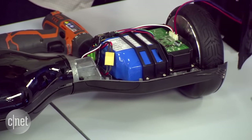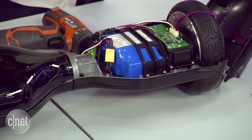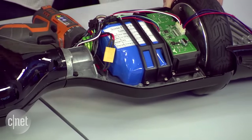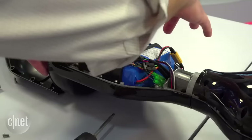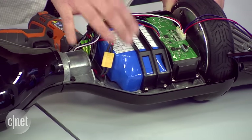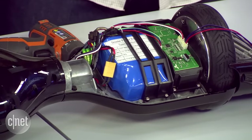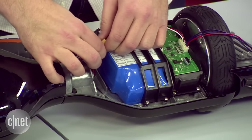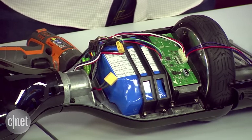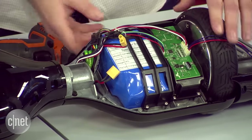This is the most important thing: if you're going to do this at home — and I do not recommend it — the first thing you want to do whenever you're taking apart something electric is to disconnect the battery. This large object here is the battery — a large lithium-ion battery — and this is what's responsible for the fire. I'm going to disconnect it first to prevent electrocution and prevent a fire from starting.